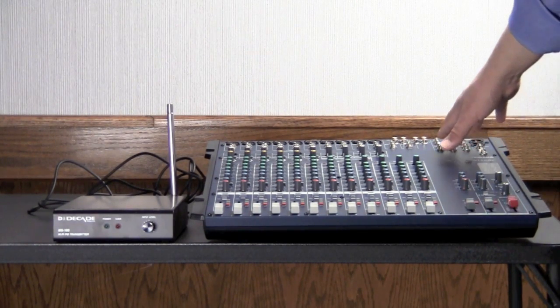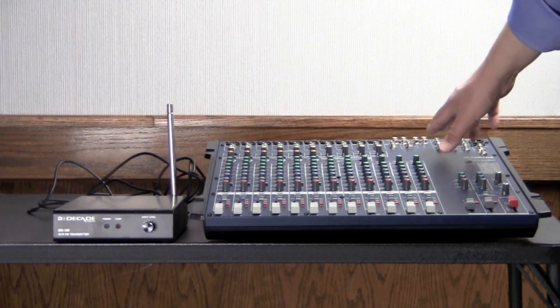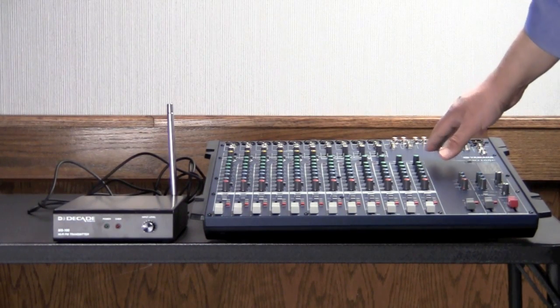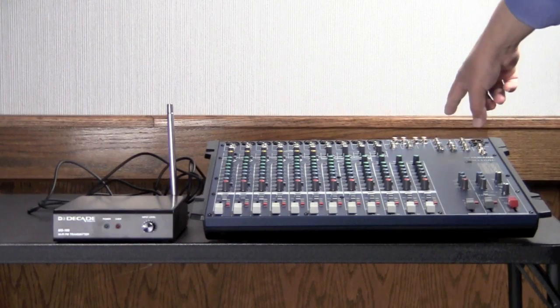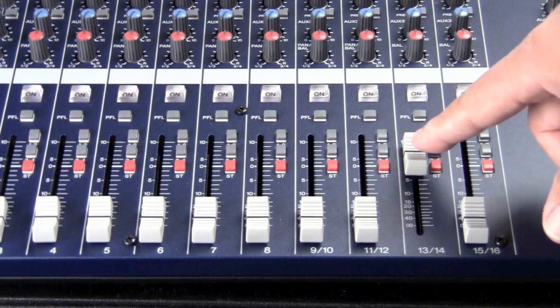The best thing to do is to find an output that's available on our board. This particular board has three aux sends, which are at the right levels, but aux one is a pre-fader send. What that means is that it's going to get signal and send it out that jack regardless of what the fader is doing — it's pre-fader.